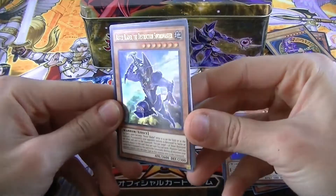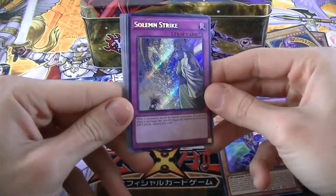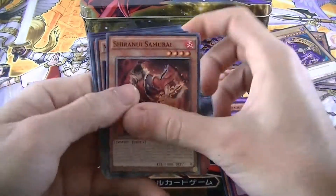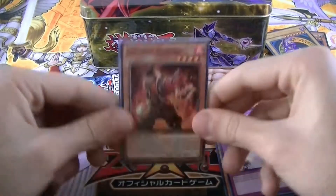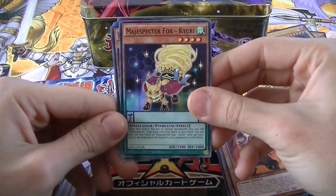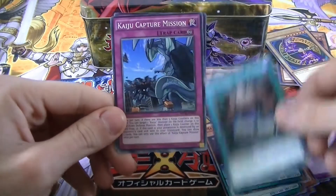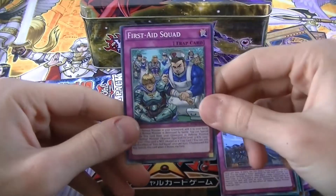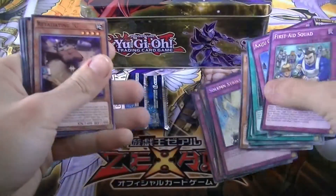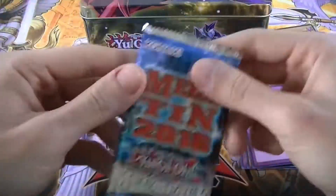An Ultra Rare — Buster Blader the Destruction Swords Master, so cool! And a Secret Rare — Solemn Strike, very nice! Then we also have Shiranui Samurai, Mage, Specter Fox, Performapal Bit Bite Turtle, Dark Contract with a Gate, Kaiju Capture Mission, and First Aid Squad. Pretty cool — very very nice start right here. I'm gonna put the good cards aside so we can do a final recap at the end.